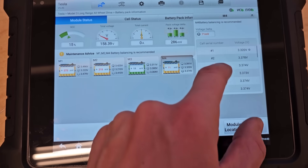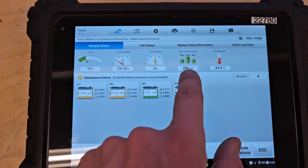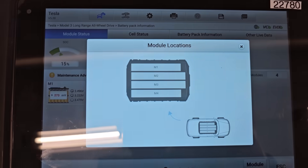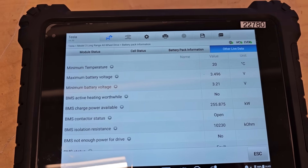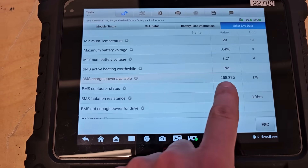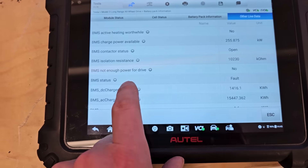The voltage has come back to normal — it's a little bit low. Back voltage Delta is still 286. Very interesting. M4 is actually the module closest to me — so M4 is this one. Checking other live data: minimum and maximum cell voltages, BMS active heating — no. Charge power available. Open contactors. Isolation resistance. Enough power to drive — no. BMS status: fault, of course.